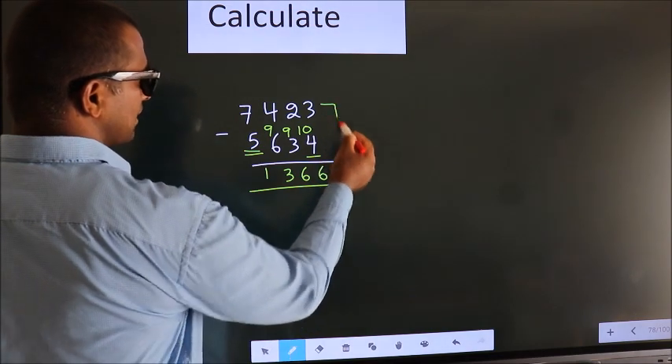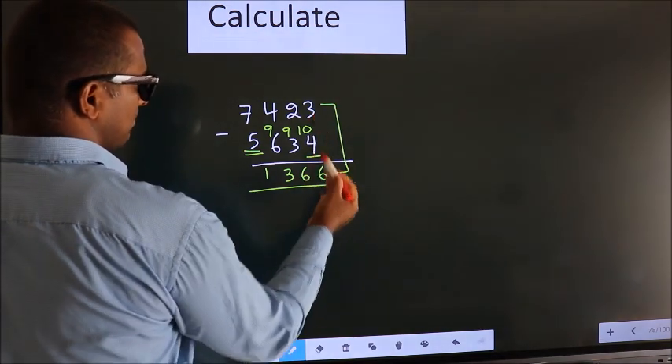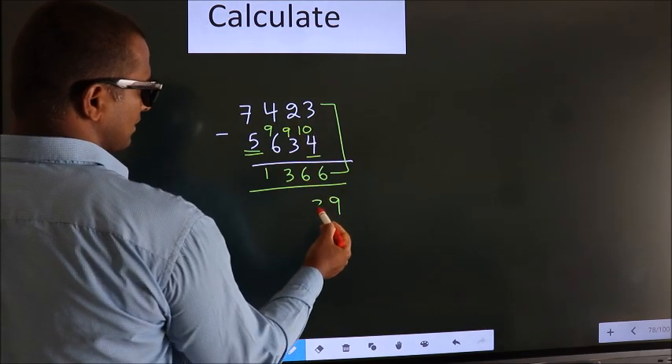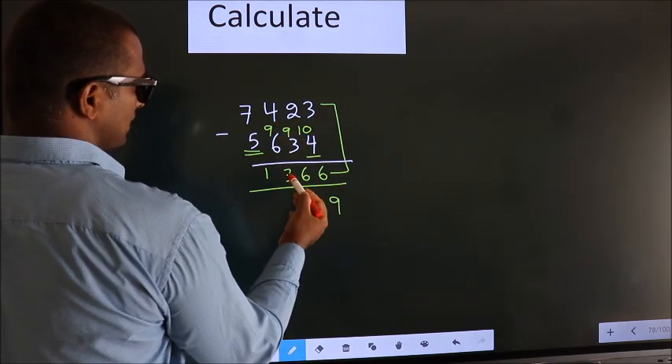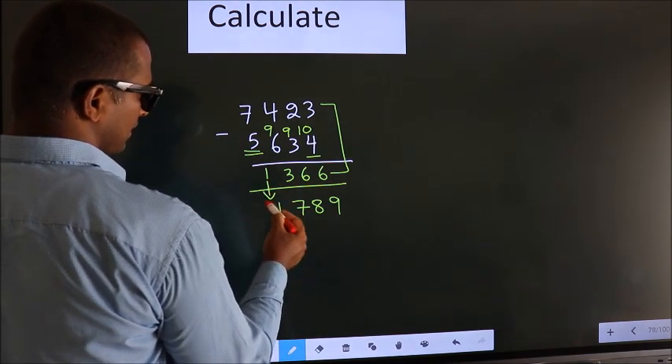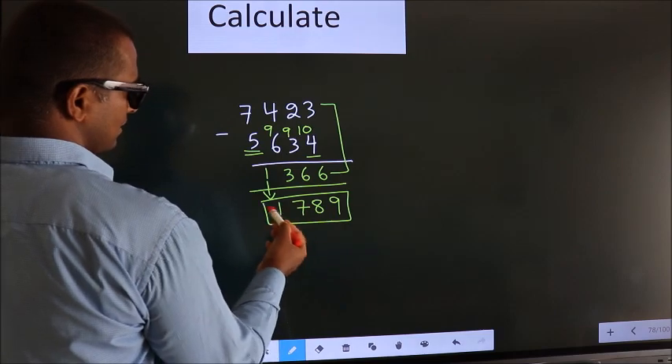Now add these two. 3 plus 6 is 9. 2 plus 6 is 8. 4 plus 3 is 7. The first digit as it is, we write it down. So this is our answer: 1789.